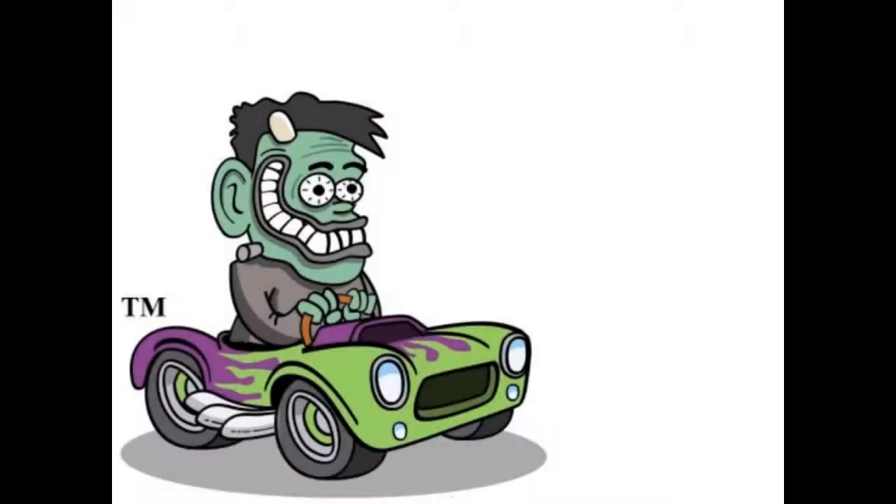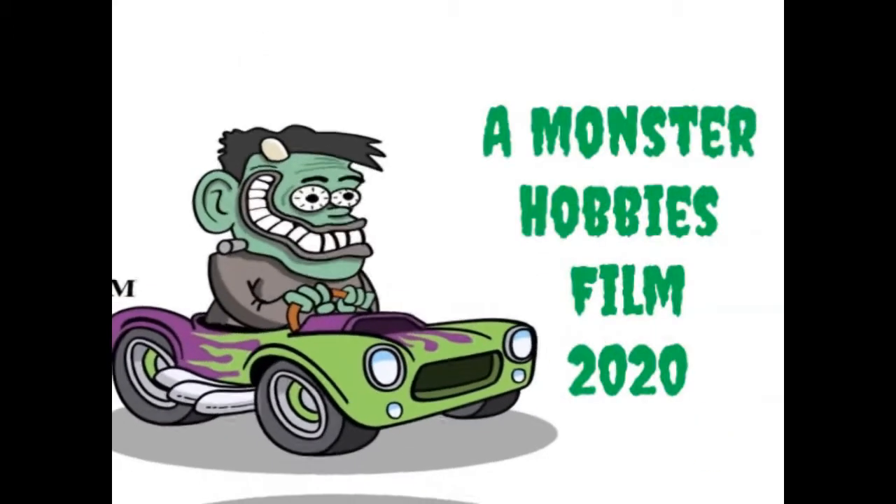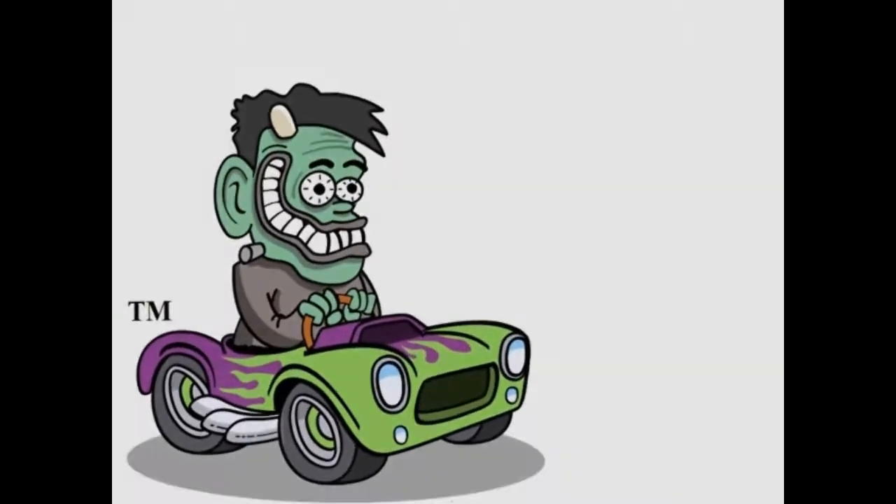The 1966 Mercury Park Lane, coming up next on Monster Hobbies, What's in the Box? Hello model kit fans, today I need to ask if you're crazy about a Mercury, because today we are going down to our model kit Mercury showroom to take a look at What's in the Box of AMT Ertl's 1966 Mercury Park Lane.